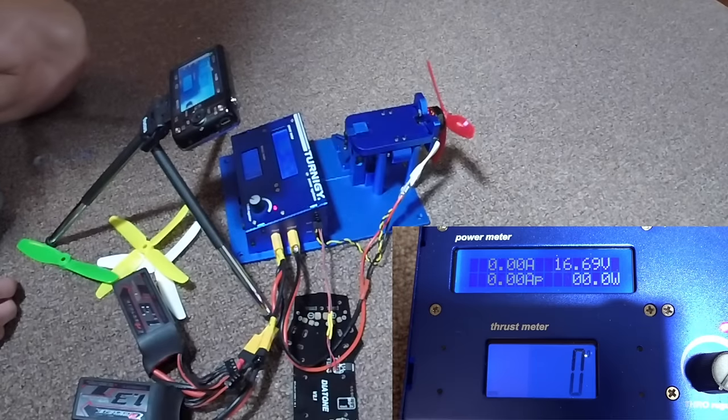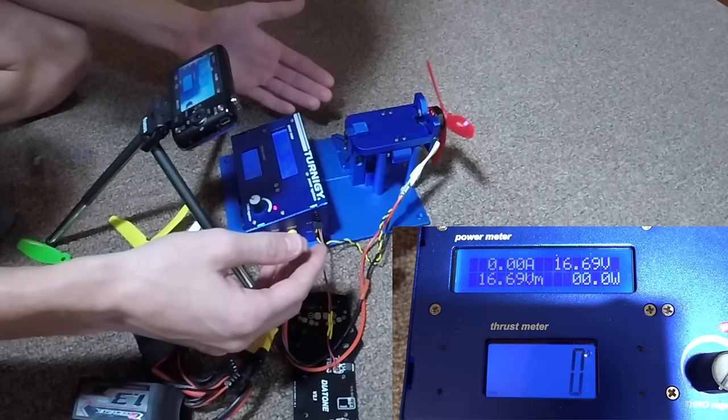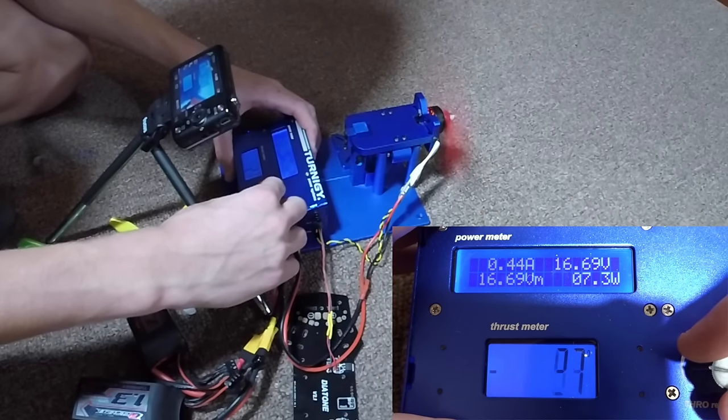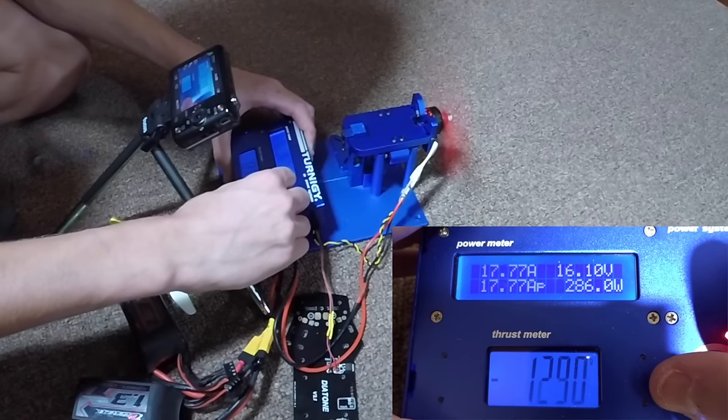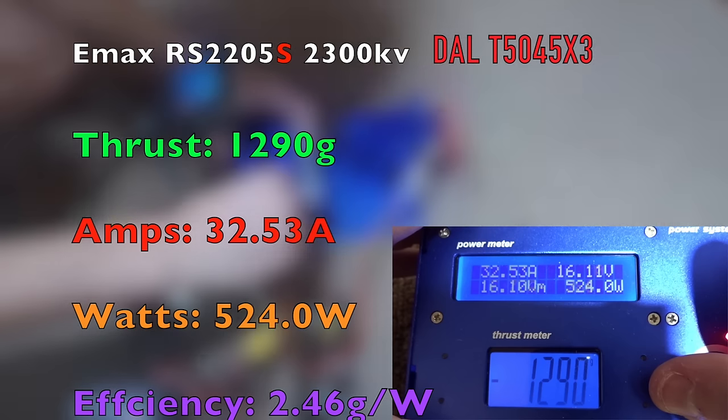Here we are on the DAL T5045 V2 Bullnose tri-blade edition — another tri-blade but quite a bit heavier and more pitch than the HQ. We got 1,290 grams of thrust, so just a little bit more. We got 32.53 amps. I'm not sure if the extra thrust is worth those extra 2.5 amps. We got 524 watts with an efficiency a little bit lower than the HQ at 2.46 grams per watt.